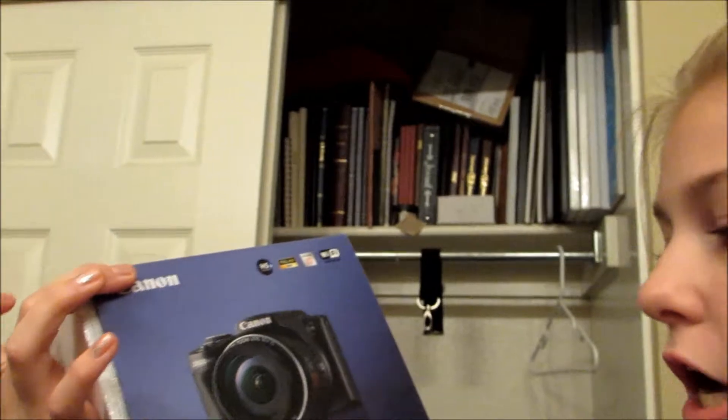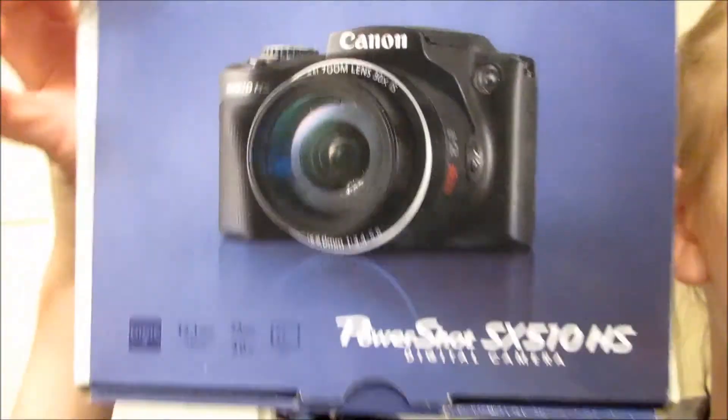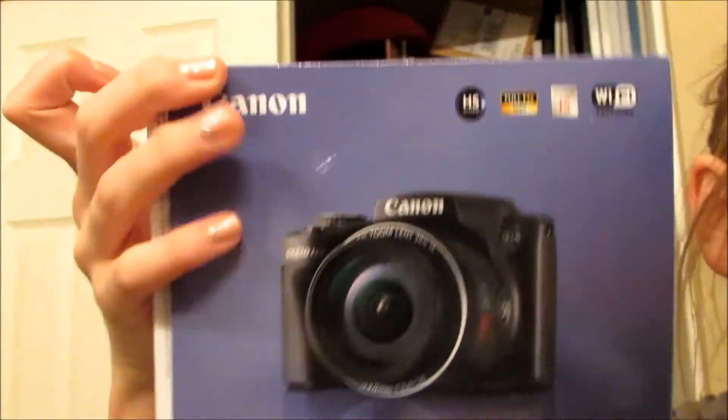I've had them off for a couple weeks now. The second update is I got a new camera. The new camera I got is the PowerShot SX510 HS digital camera. It has HD video, which was the main reason I got it.